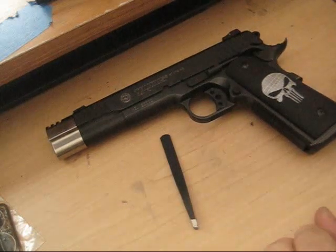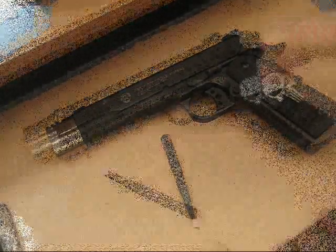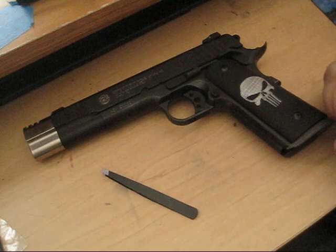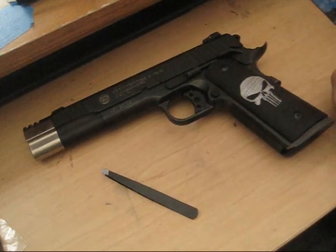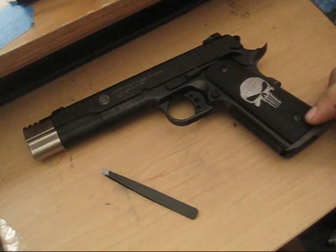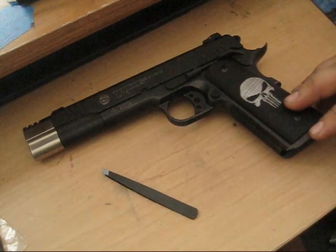Thanks for your questions - anything else you would like to know, feel free to ask. Thanks again, happy shooting. My voice sounds a little stuffy - I do have a stuffy nose and I just woke up not even 20 minutes ago. Any other questions or concerns about 1911s or the Taurus brand itself, anything else, feel free to ask. Thanks for watching.